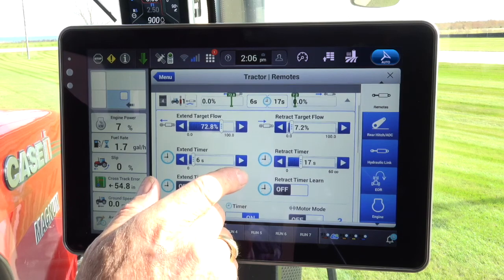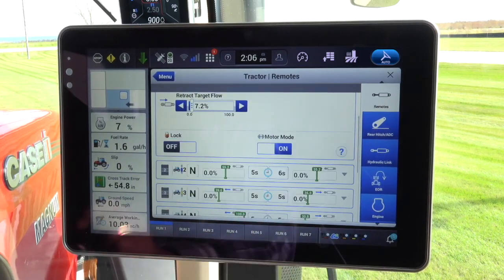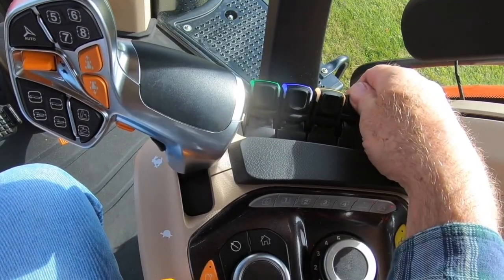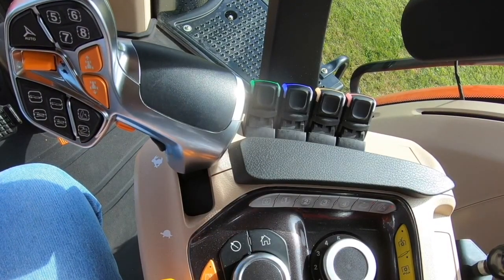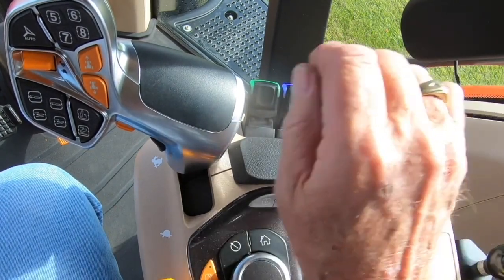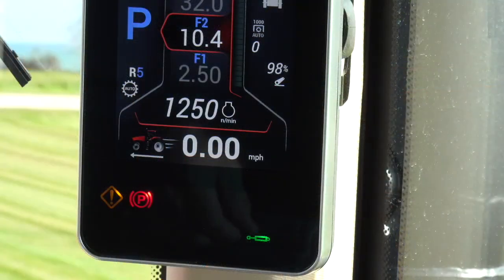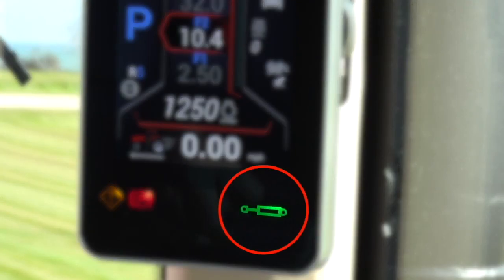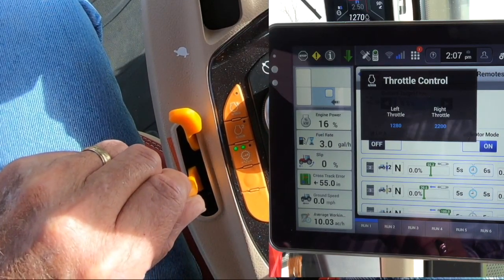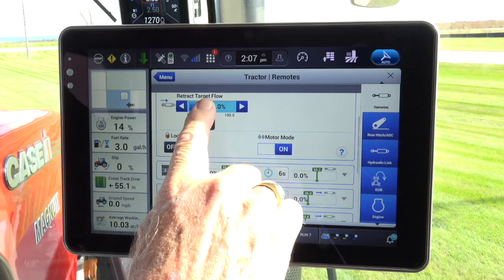Activate the motor run button. Note: you don't need to change the timers, set flow to continuous, or perform any other function. Move the paddle out of the float position — the handle will center itself. Press the paddle forward to the detent and release the handle. You are now operating in the motor run position. Also note the EHR symbol on the A-post. Set the tractor RPM to the minimum RPM selection for the application.